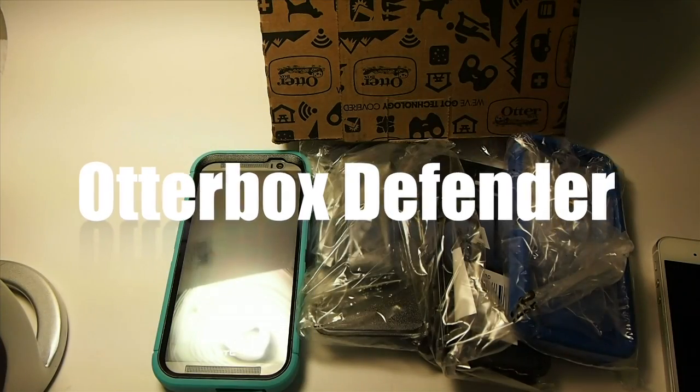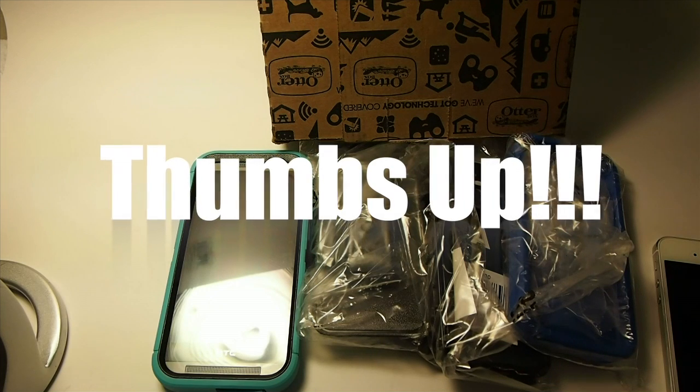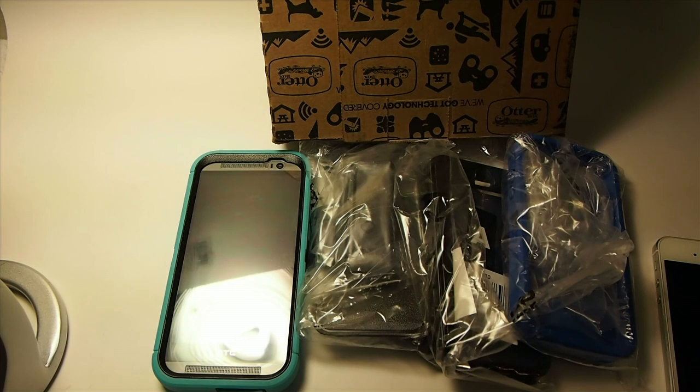Hey YouTube, it's Mitch at iPhoneCaptain and today we're going to be doing a review and unboxing of the OtterBox Defender for the HTC One M8 and the iPhone 5.